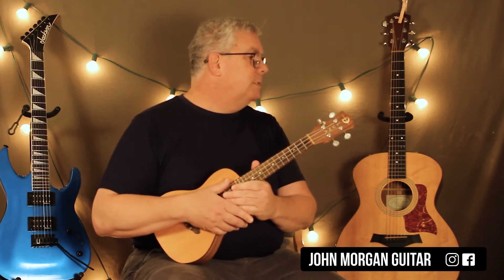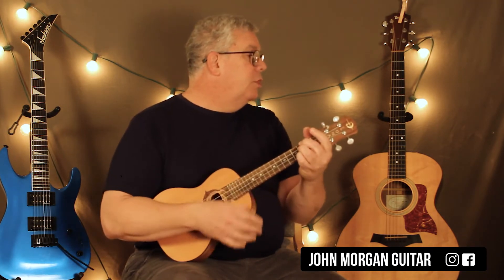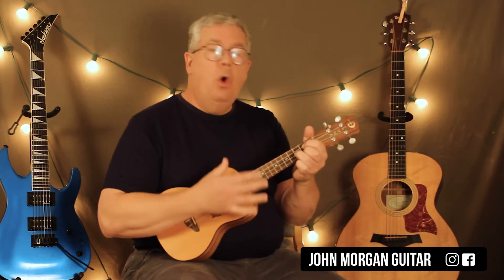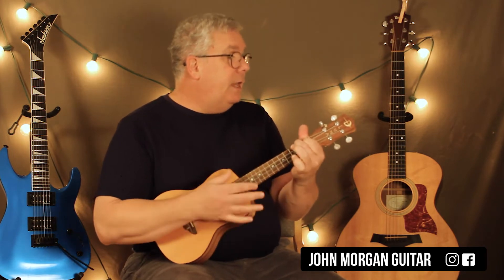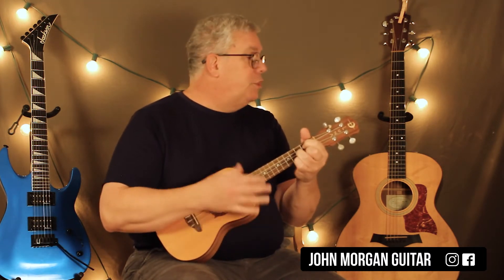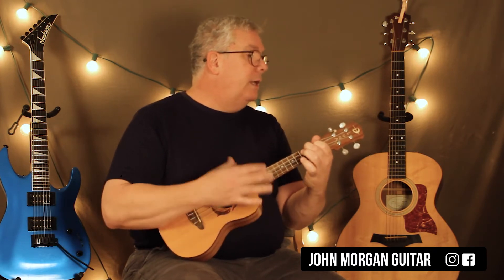The next part is the chorus — every time I see your face. That starts on a D, then a G chord, to a D, and then an A, to an A7. They just repeat that: D chord, G chord, D, A, to an A7. Then going right into the verse: F sharp, and then a B minor, F sharp, and then a B minor, to an A, and then an A7.